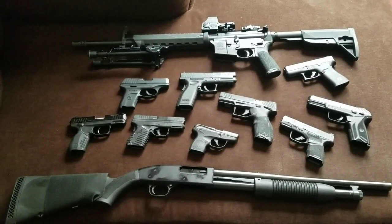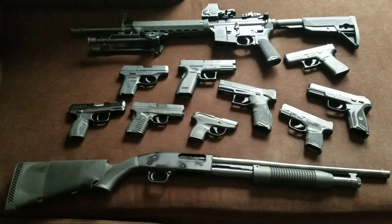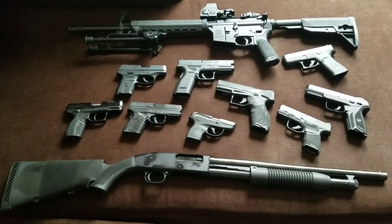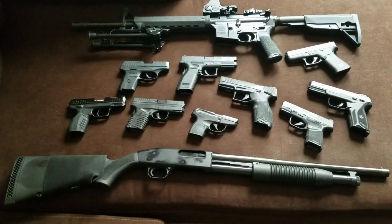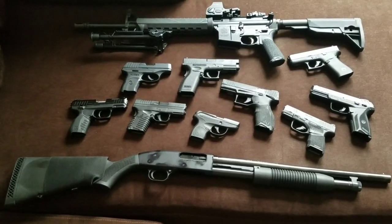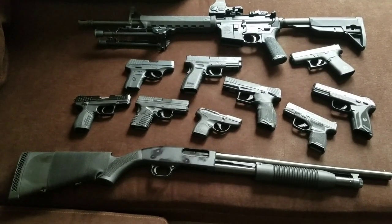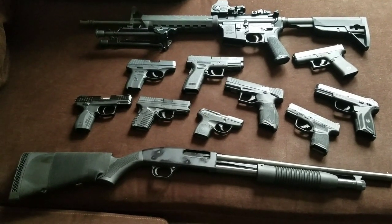What up everybody, it's your boy Jess Brandon back with another great video. Today I thought I'd do something a little bit different. I like a lot of you guys out there watch a lot of YouTube videos, and one of my favorite types of videos on the platform happens to be gun collection videos. So I thought I'd switch things up and give you guys a peek behind the curtain and show you some of the things I'm working with. This isn't my entire collection, but it's about half of it. Without further ado, let's jump in.